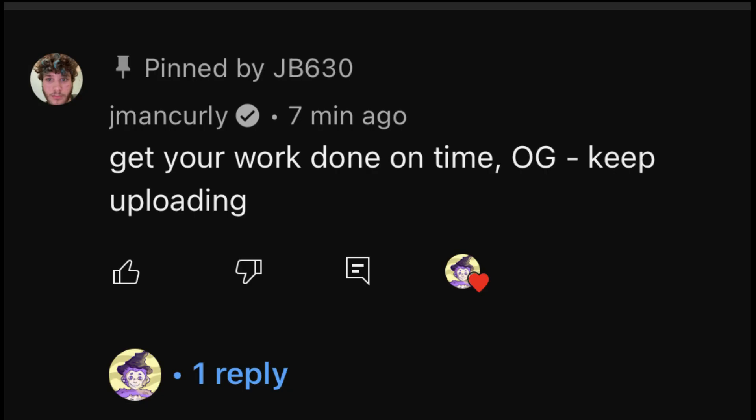And two, Jman currently commented on my video. Like, what? Okay, so first of all, thank you Jman. You're probably not watching this, but thank you. If this video gets at least 100 likes, I'll send him the craziest package he's ever received — he better open it on Reacts or something.